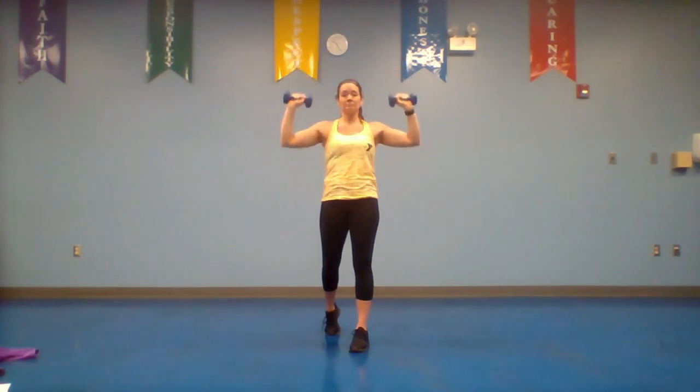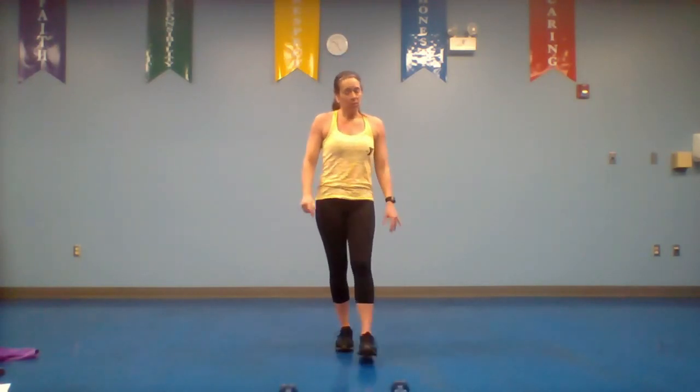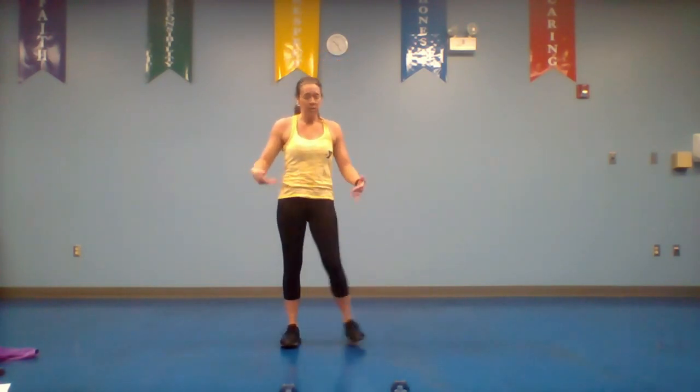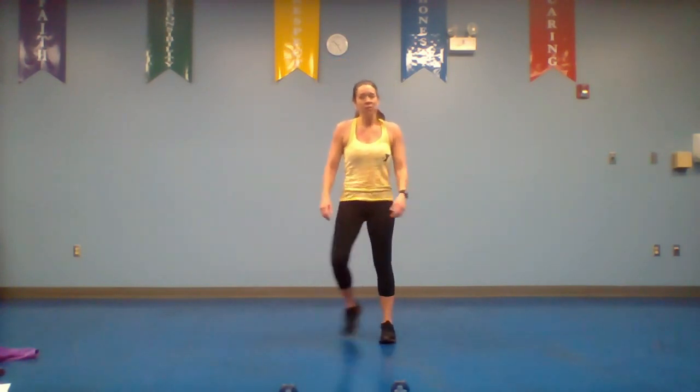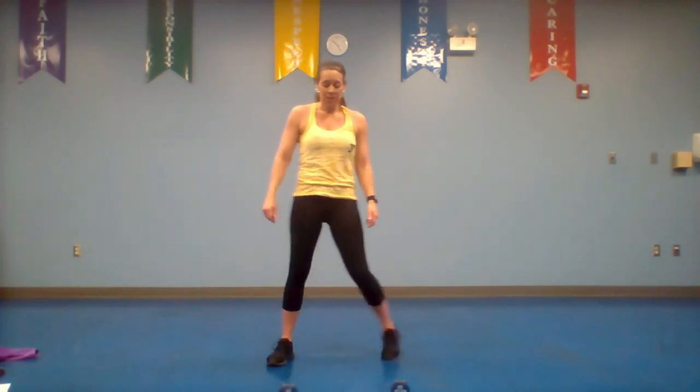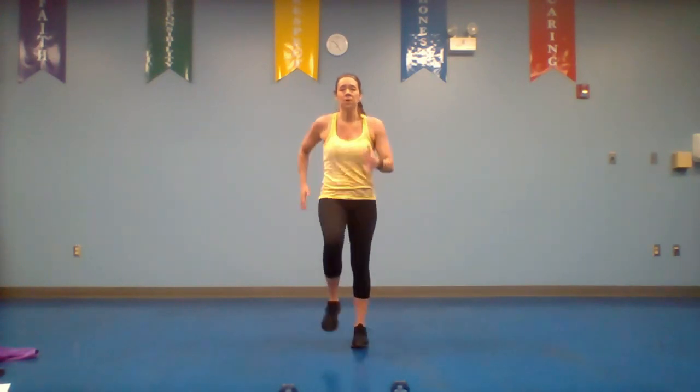Break — put those dumbbells down and out of the way. We're going to march in place for your 30 second rest. Active recovery — we want you to keep moving. We're going to march in three, two — 30 seconds of just marching in place.